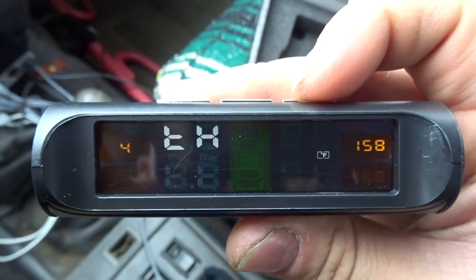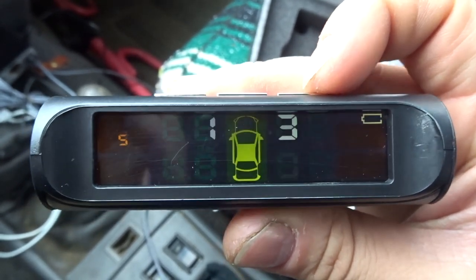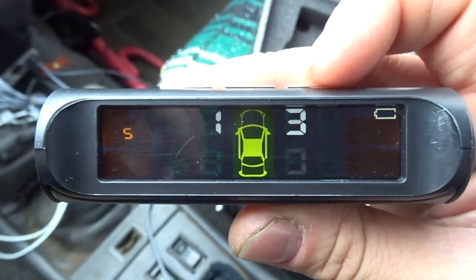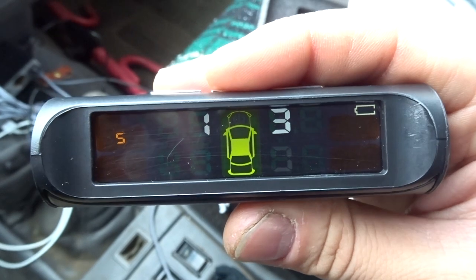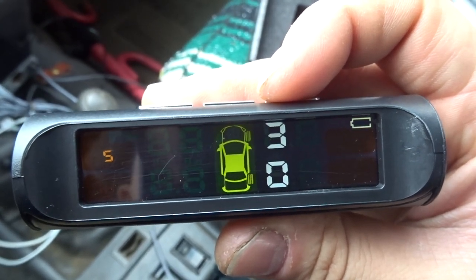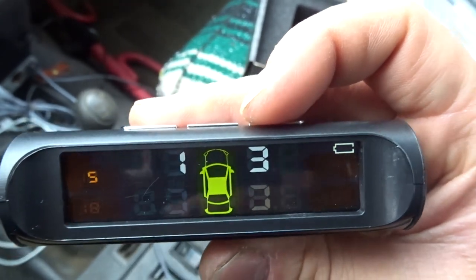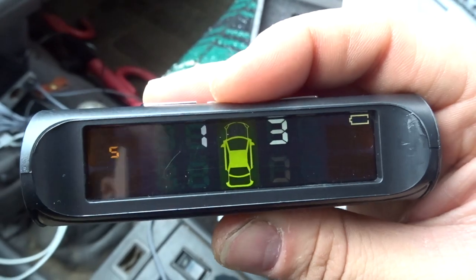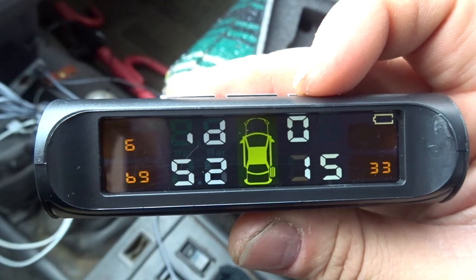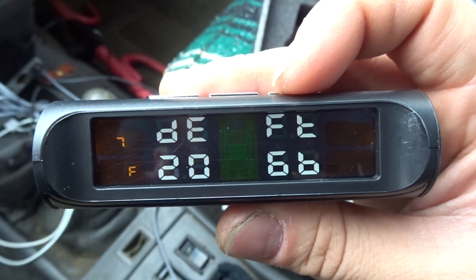The next menu shows LH — I'm not sure what that is. Menu 5 shows 13, and you can adjust it by pressing menu, but I'm not sure what it does. There are a few more menus I don't fully understand either. Menu 7 shows DEFL 20 — the manual doesn't explain what these menus are.